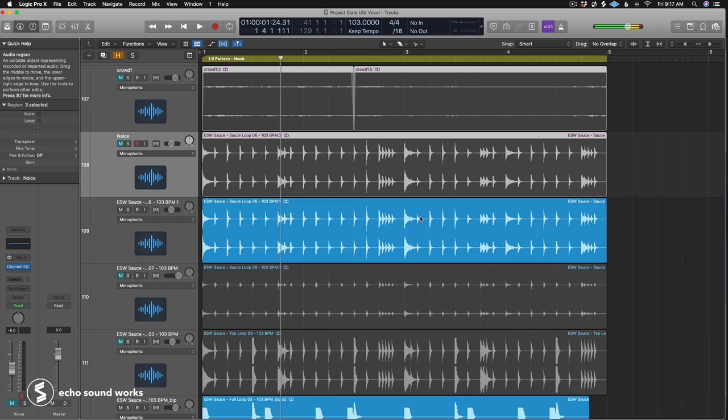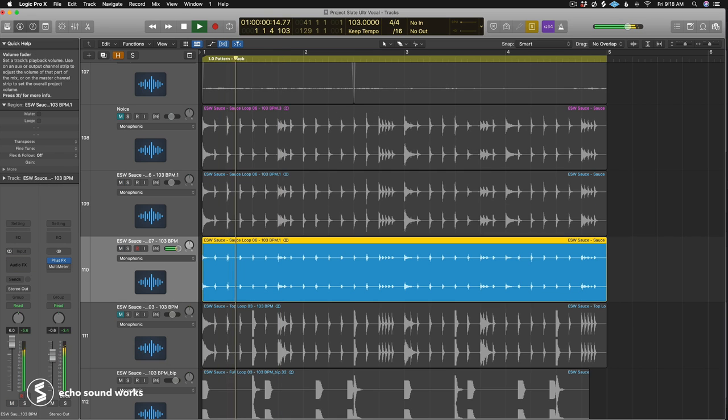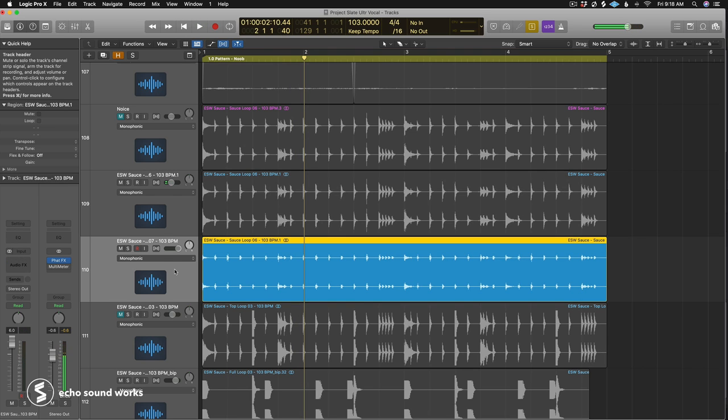One last cool tip with ambiences and textures: you don't have to have them play consistently throughout your groove. You can make them part of the rhythmic bed of what you're doing. For example, I started with a hi-hat pattern, then dragged in a tribal chant vocal and triggered it with a gate, setting it to only happen on eighth note values and not the rolls. That's where that vocal sound is coming from.